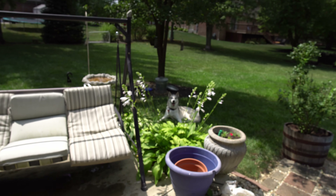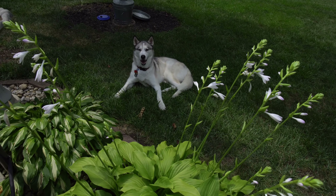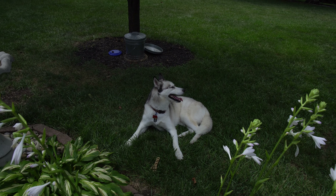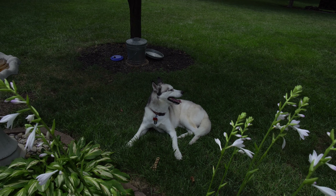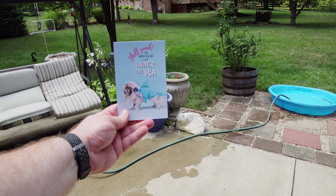What are you over there smiling for? You done chewing? Just sitting in the shade? It is really warm out here — definitely not husky weather. So, the theme of this box is 'shell yeah.' The Dapper Dog box is going under the sea.